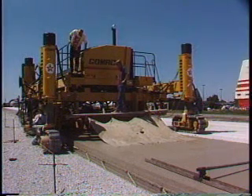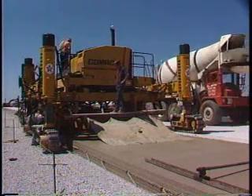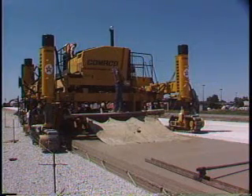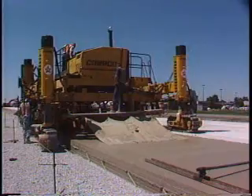The Commander 3 is the elite concrete paver that has the ability to accommodate several applications. It not only accomplishes the task at hand, but does it better than any other paver available in the world.